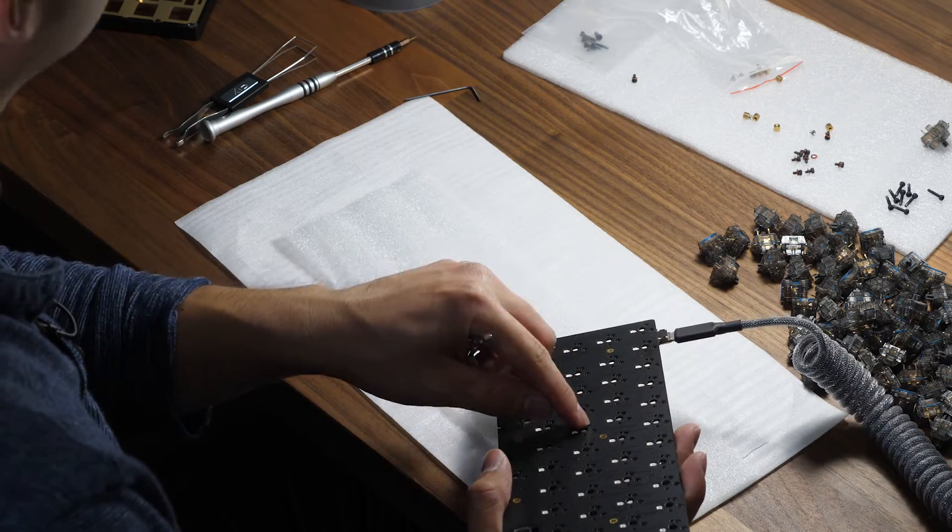You can also just insert a switch into every single socket from the top. That is another way — it's a little bit more consistent because the tweezers are a little fiddly. What you want to do is check that the entire keyboard registers, at least the keys that are within the 65%. Do note that the function key will not light up because it's not part of a standard keyboard, so you can test that after you put everything together.